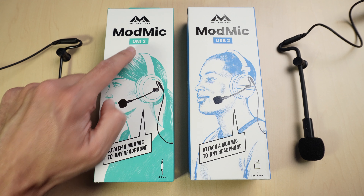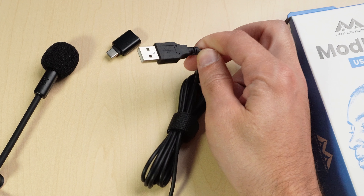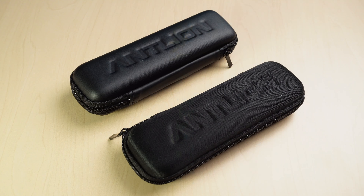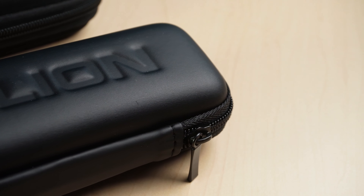The Uni2 is very versatile because it has a 3.5mm jack so you can plug it into anything. The USB2 has a USB-A connection, but they also include a USB-C adapter if you prefer to use that. They both come with carrying cases for travel. The 3.5mm Uni2 comes with a rubber case and the USB version comes with a fancier cloth case.